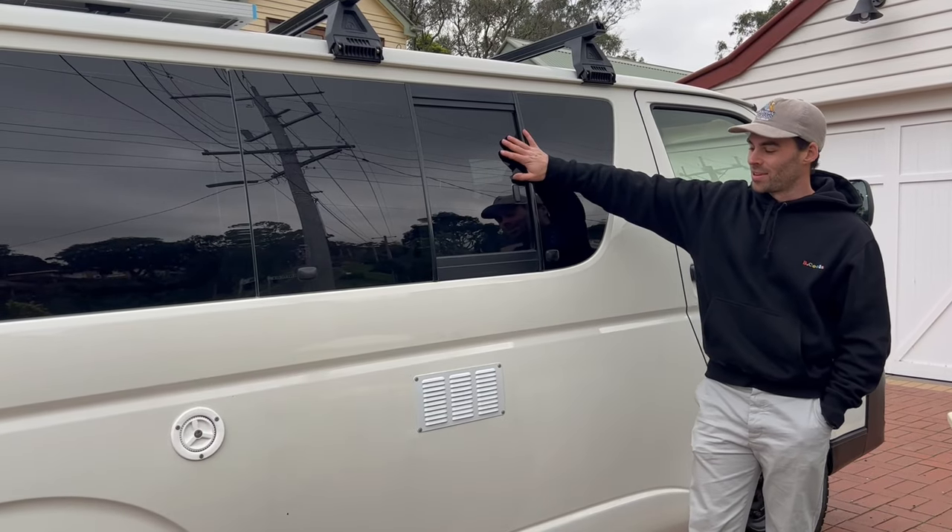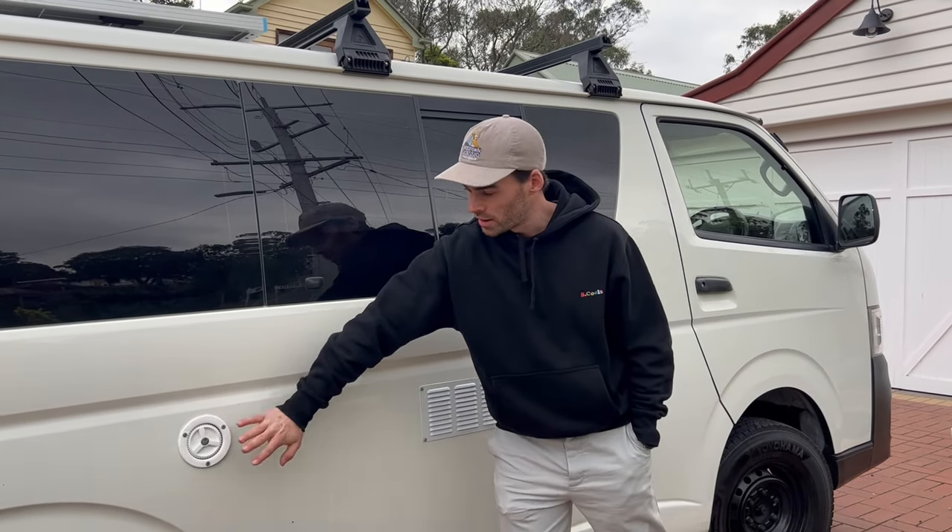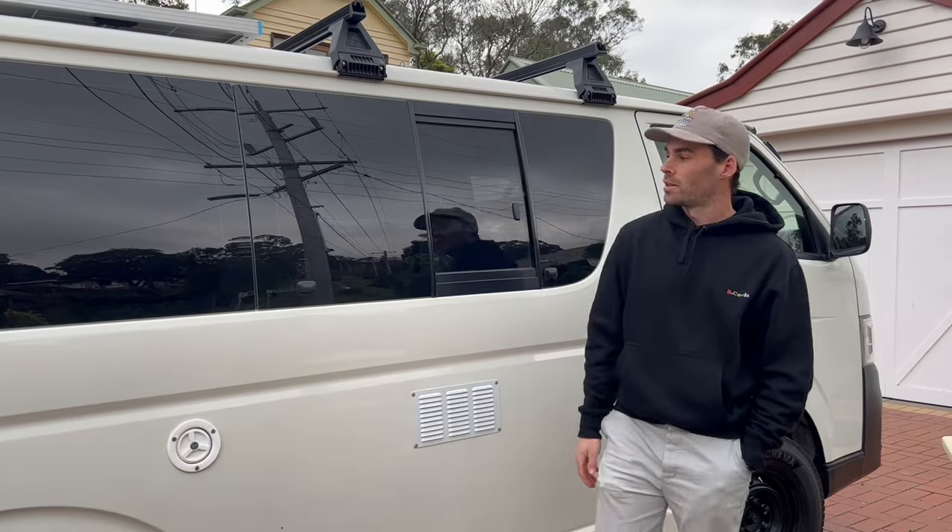On this side here we've got the other sliding window for ventilation. We've also got a fridge vent just down here, and we've got our external water filler for the 55 litre tank that's underneath the bed.